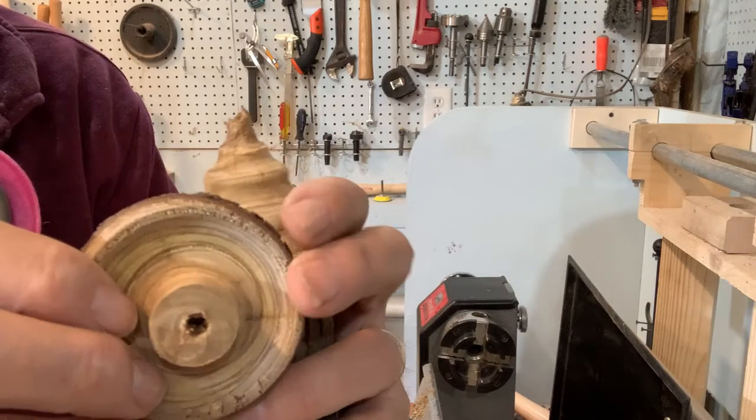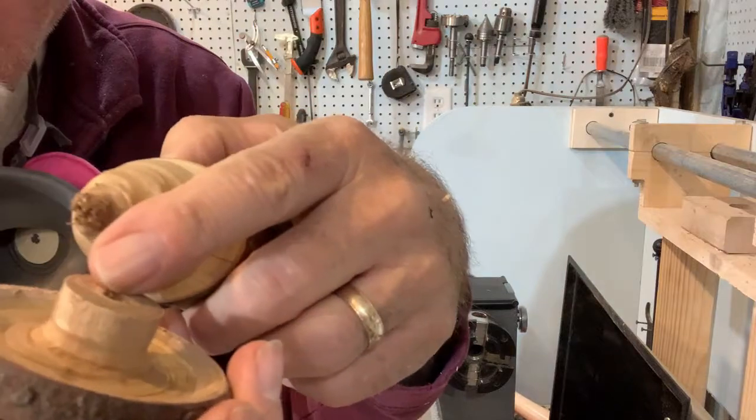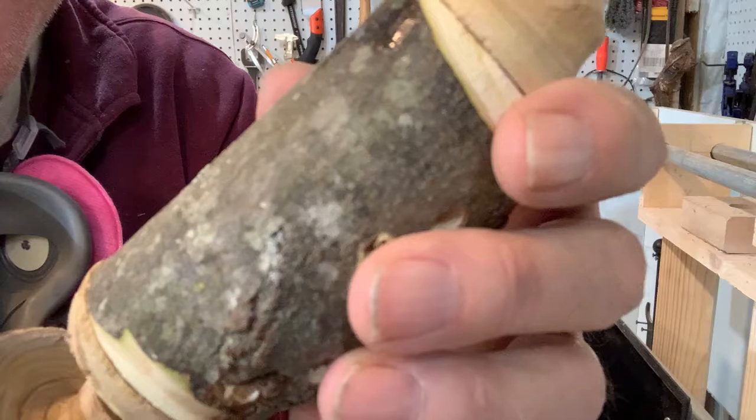I drilled a quarter inch hole through the bottom of the birdbath. I used a quarter inch dowel and glue to attach the birdbath to the house.